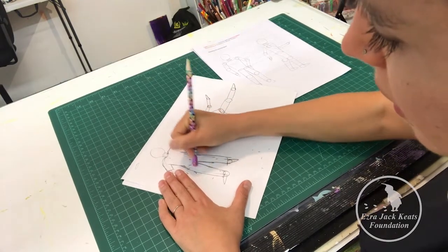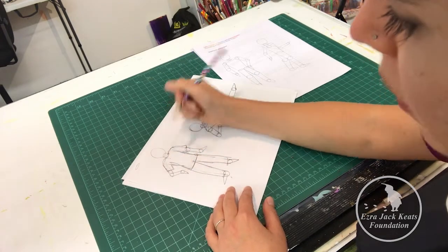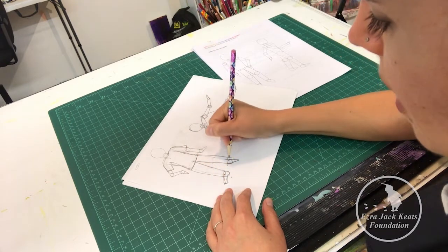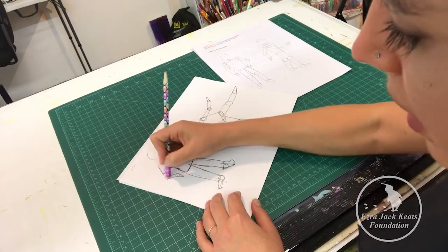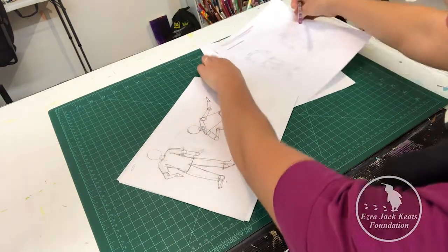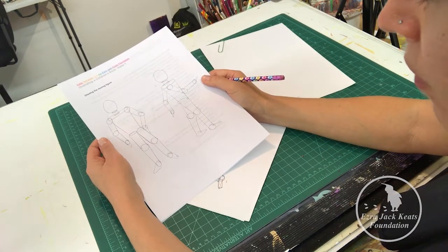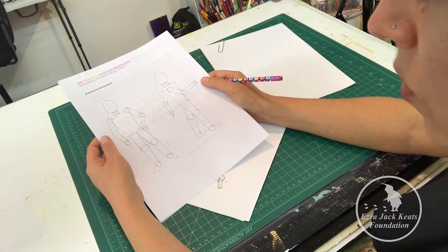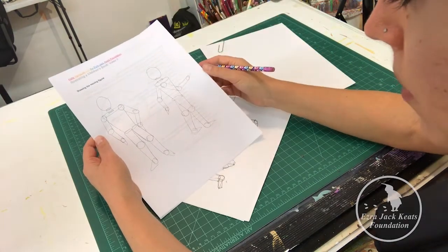Not everybody's going to have human characters, but it's good for them to start thinking about how they can have people in motion — if their characters are humans, how they can have them be a little more dynamic. I would say take them through this exercise, do it with them, and then invite them to pose for each other or take a screenshot of somebody doing a pose and break down where that person is moving and what the position looks like.